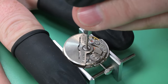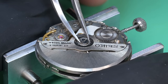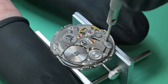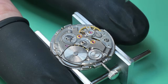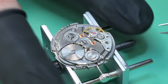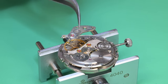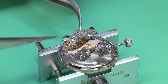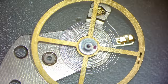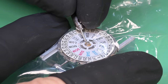Now we can begin disassembly of the movement. This Seiko 56 series is quite different from most of the Seiko movements we've had on this channel — we've covered the 61 series, chronograph and non-chronograph, the 7000 series, and more. But this one does not share much in common with those. It's a lot more like a Swiss movement than what we typically see with the others.